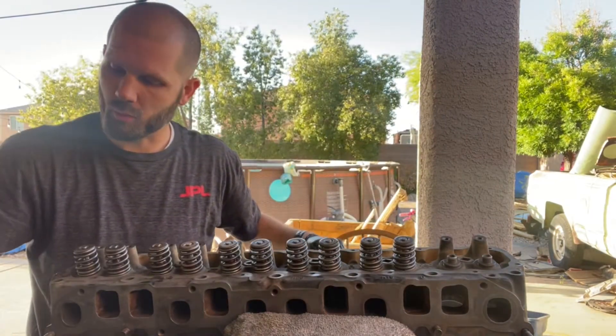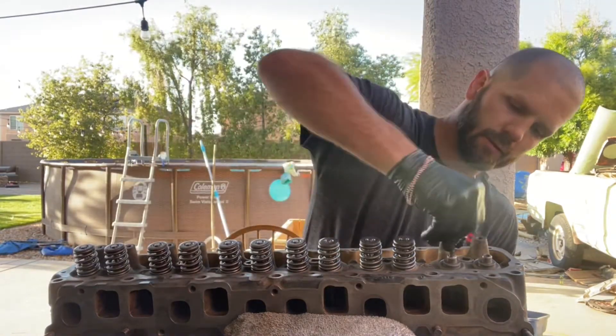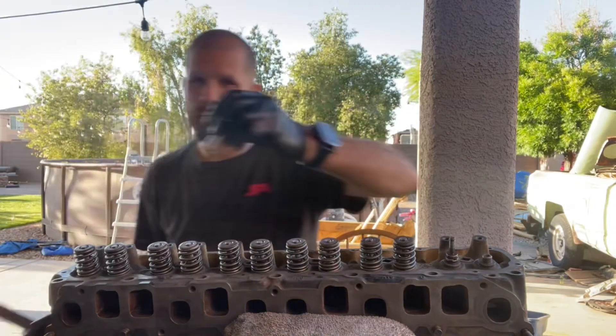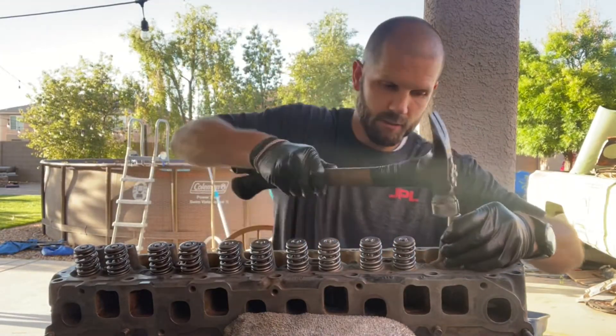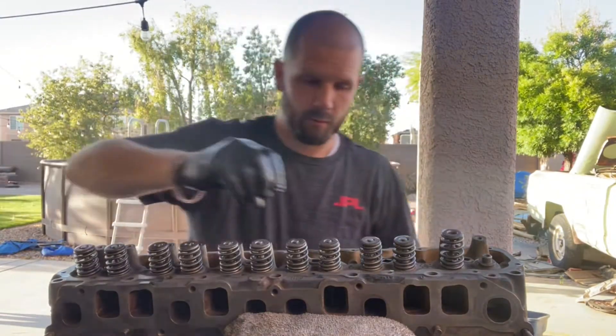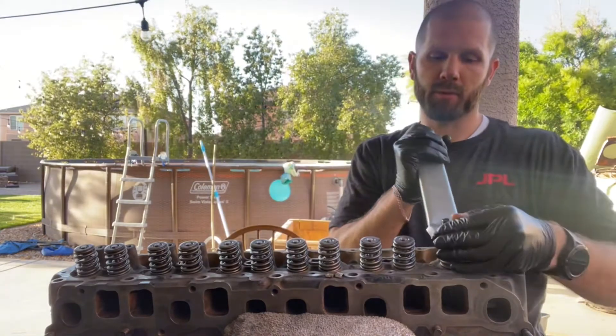Dip it in oil and put it up the guide. For the intake, we use the silver colored seal. Press it on, get your deep socket and make sure the seal is nice and set in place. Then the spring, cap, and little retainers — just put a couple threads down on.